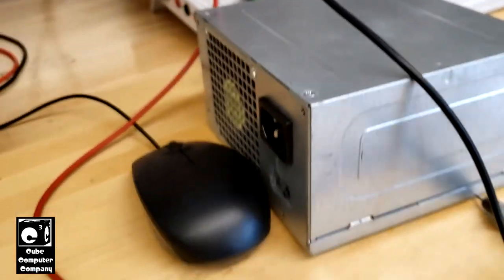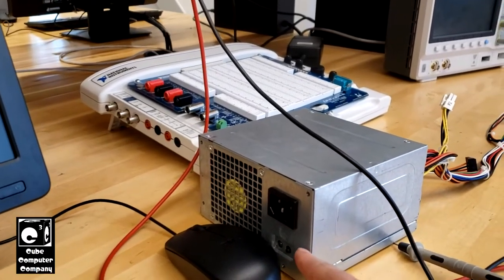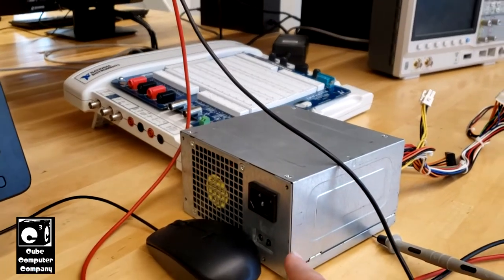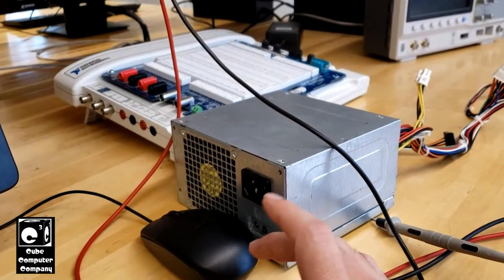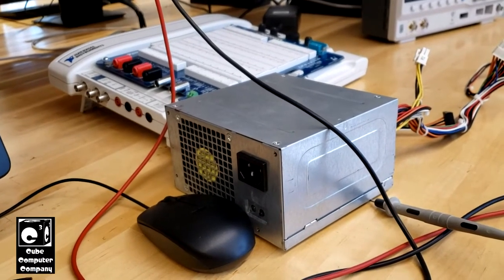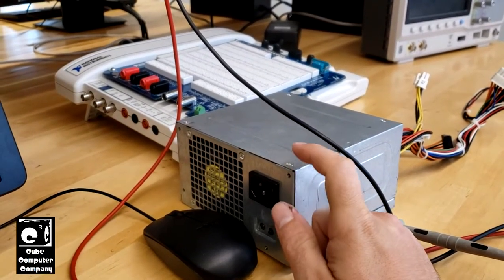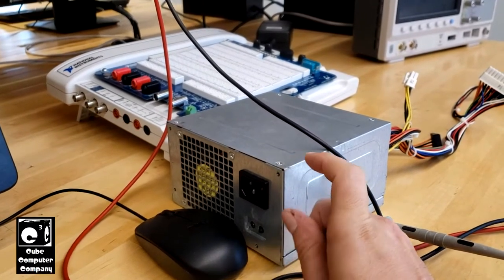But it's weird. Usually when short circuit protection activates, you would have to reset the unit by unplugging it from power, letting it discharge to the point where the 5 volt standby cuts off and resets the IC. Then you plug it back in and you should be able to start it back up. But when you press this button, you'll hear a really faint hissing noise, and that's pretty much it.